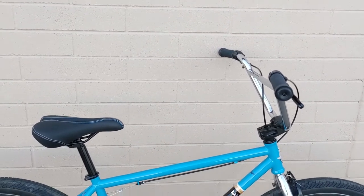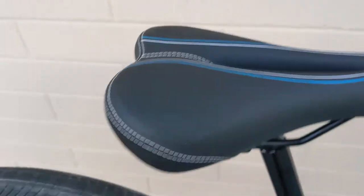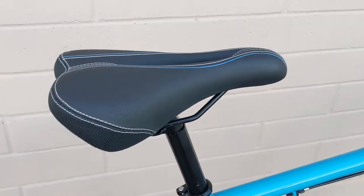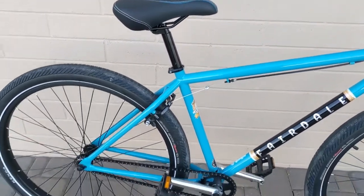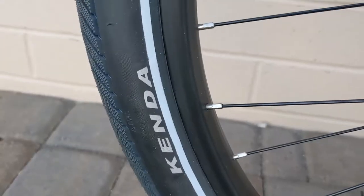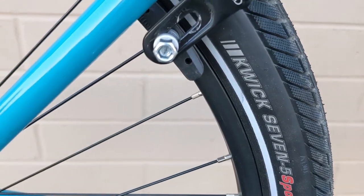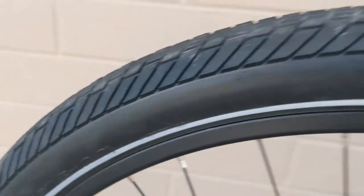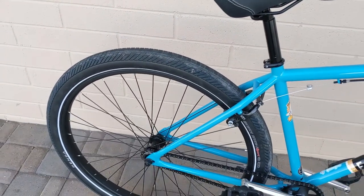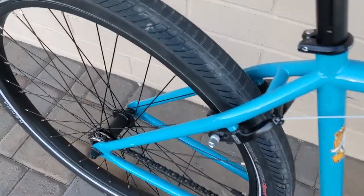I'll show you a video of it at the end. I changed out the seat — I got this Bell seat here. And I changed the sprocket, the freewheel, and the tires. This is a Kenda Quick 7 Sport, 27.5 by 2. I can't ride in the dirt right now because of my elbow, so I pretty much just ride on the concrete bike trails around here. That's why I wanted more of a street tire.